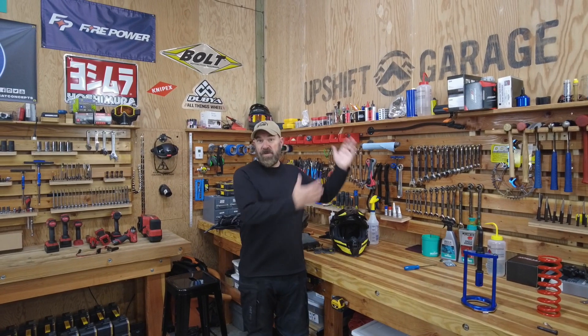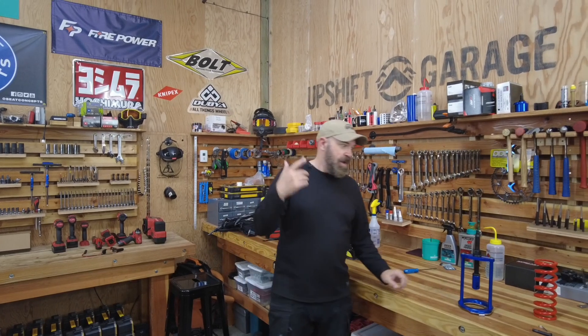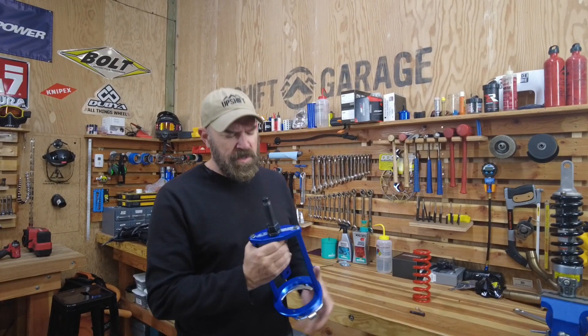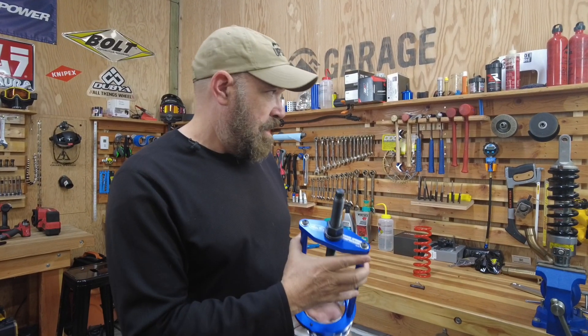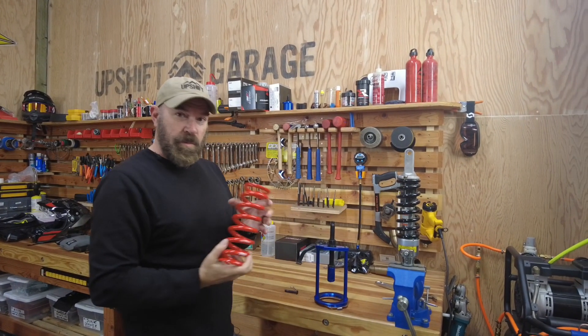Here we are at Upshift Garage. The folks here have graciously allowed us to use their garage and their tools for swapping out the spring. In this case, we're going to be using the Motion Pro shock spring compressor — we don't own this one, but they have one here. We'll go through the process of pulling this spring down and replacing it with the new one.